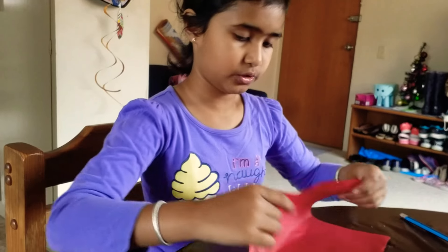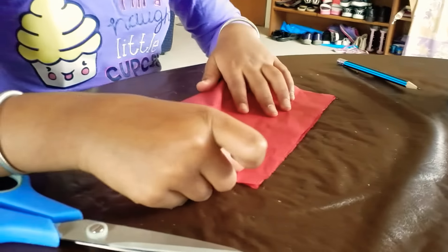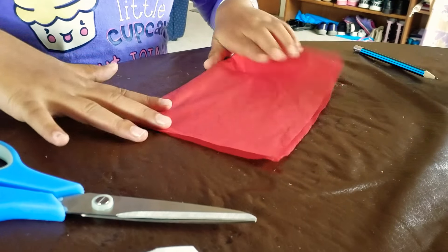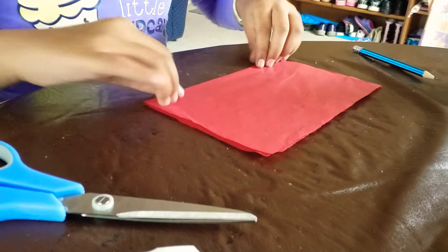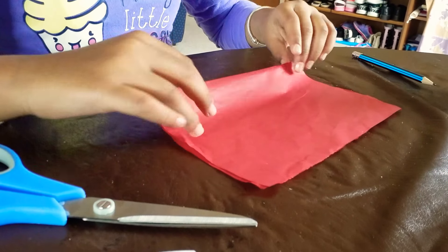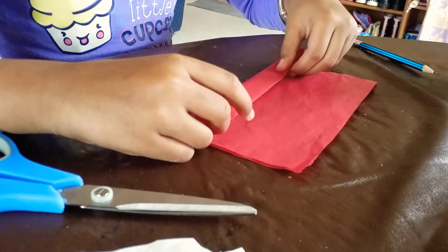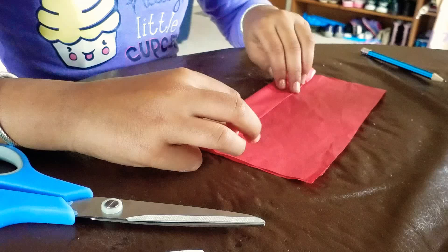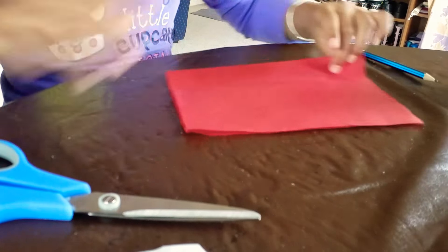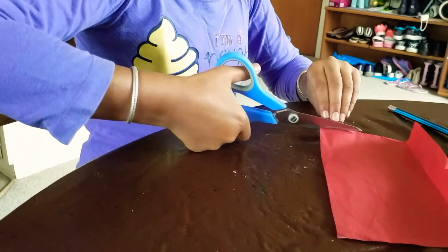The first step is to fold your tissue paper in half like this and crease it. Then get this corner — not this one, the other corner — fold it like this and crease it. Then open it back, and cut little strips like this.